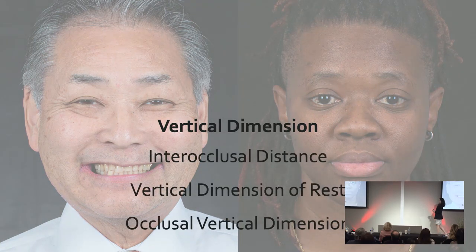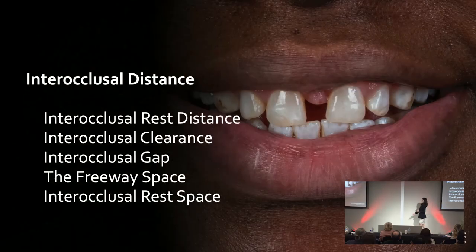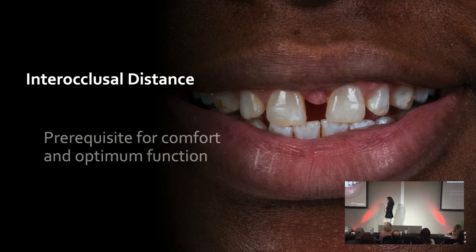There are three things I like to look at: interocclusal distance, vertical dimension of rest, and occlusal vertical dimension — all of these go hand-in-hand. This goes back to maybe dental school for some of you — basic denture principles. We have to figure out our VDO: VDR minus VDO equals interocclusal distance. Interocclusal distance — also called rest distance, clearance, gap, freeway space, or rest space — all of these terms mean the same thing. We just want to figure out what that distance is between the teeth.